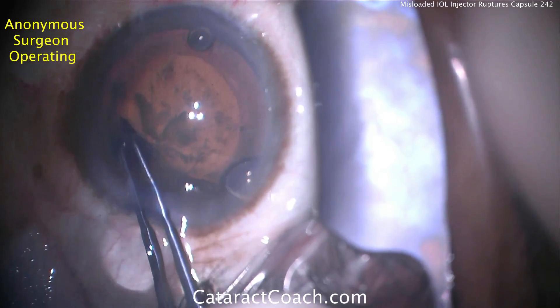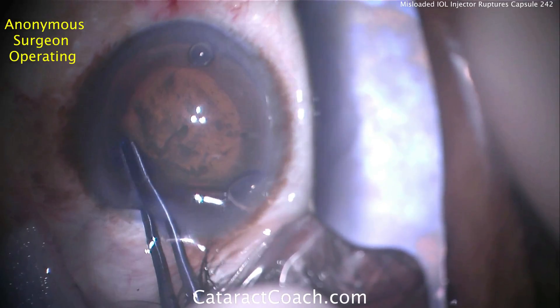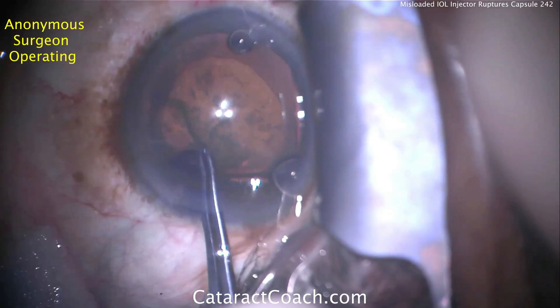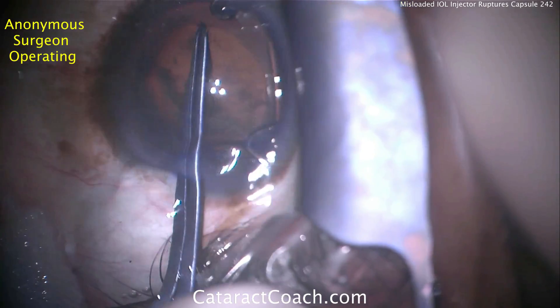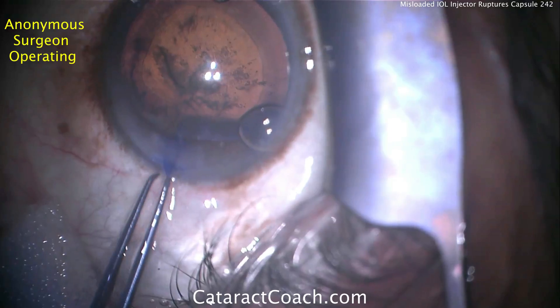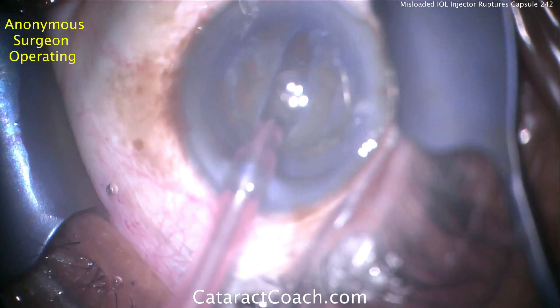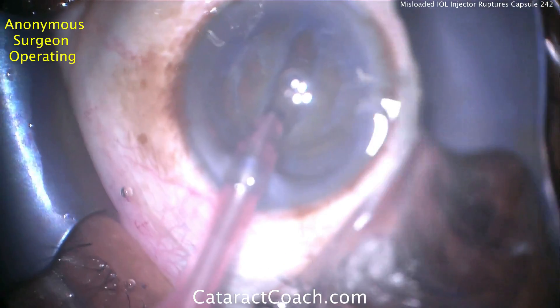Here we're creating the capsulorhexis. The capsulorhexis is completely intact, and trypan blue dye was used. Everything looks great — it's a completely rounded, intact rhexis.